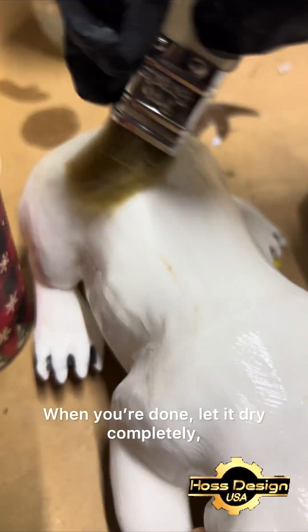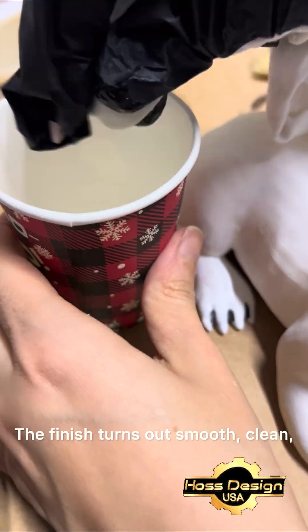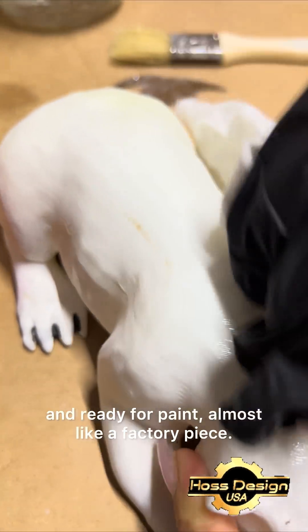When you're done, let it dry completely, then spray a light coat of primer. The finish turns out smooth, clean, and ready for paint — almost like a factory piece.